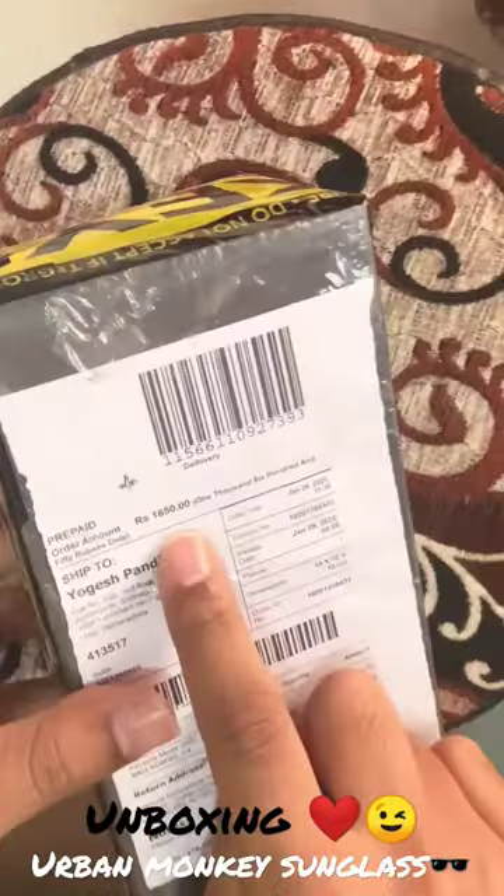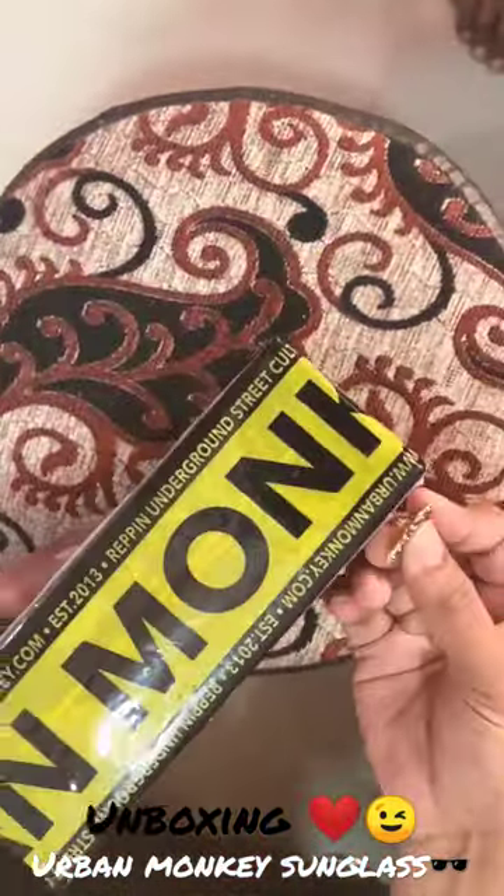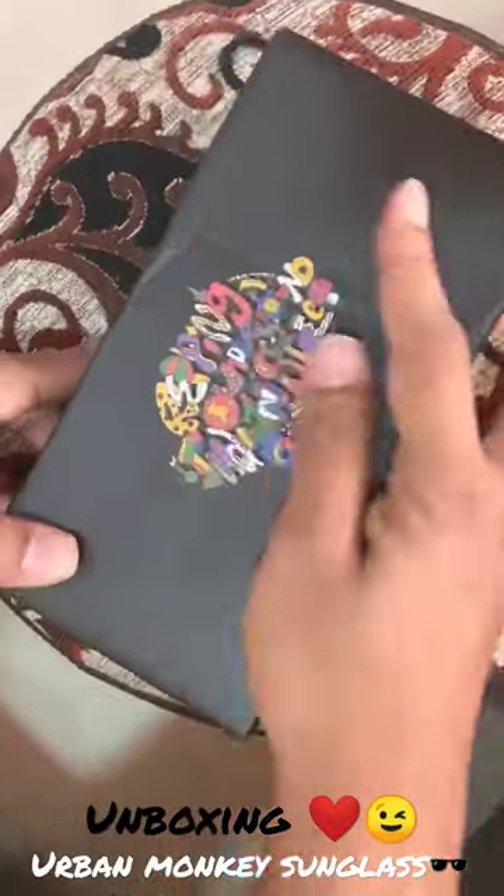This is priced at 1650. This is the box — the base of Urban Monkey.